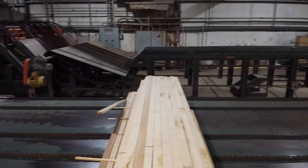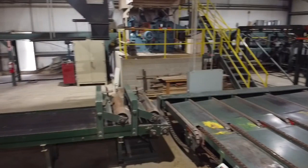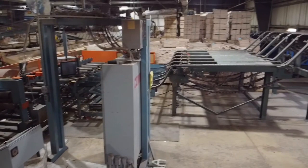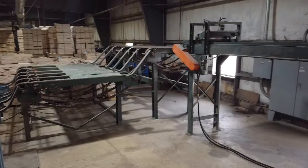Check rtmachine.com for more specifications and photographs, and please do not hesitate to give us a call if you would like an emailed quote on these items. We also have drawings and dozens of additional photos that are not posted on the website. For info on this or any other new or used items, feel free to call 570-584-2002, or you can email sales@rtmachine.com. Thanks for watching.